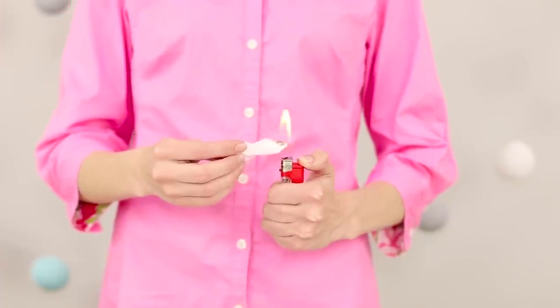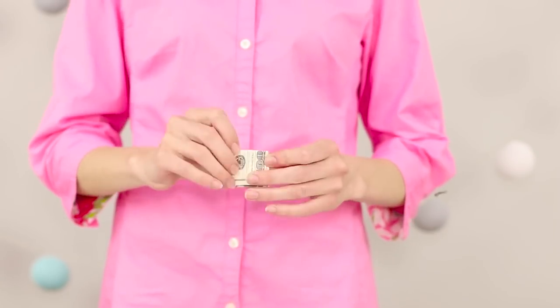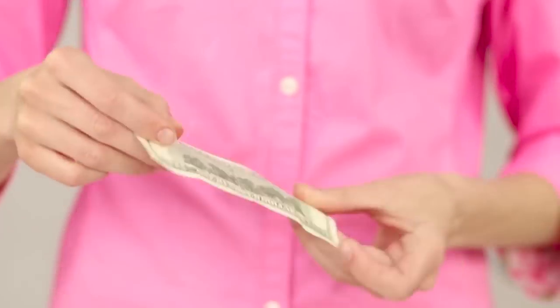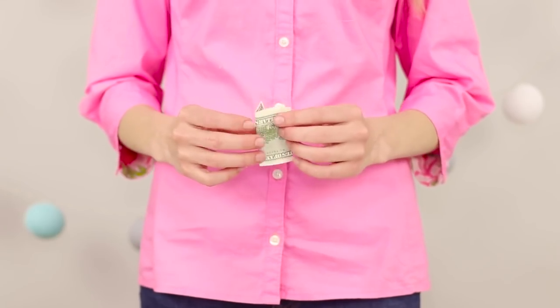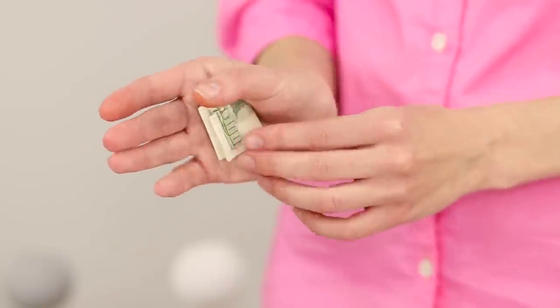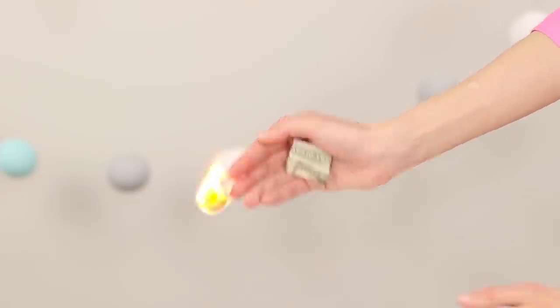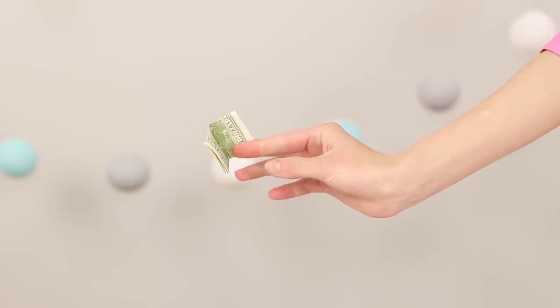A magician sets fire to a napkin and a large banknote appears from the ashes like a phoenix. Fold the bill and hide it in the fold under the thumb. Squeeze a piece of napkin between the forefinger and the middle finger, set fire to the napkin, and move the bill unnoticed. Money just comes from the air!